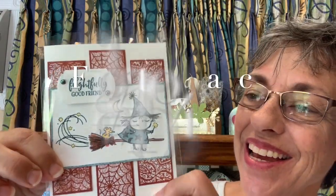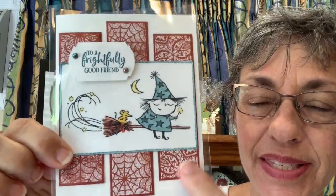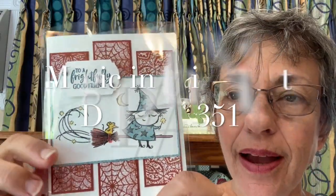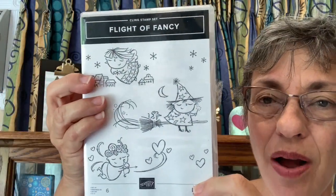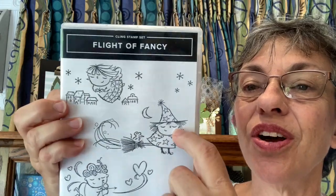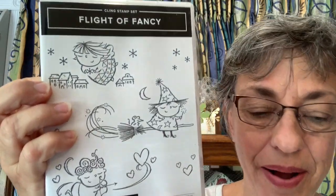This card uses some designer series paper — a Halloween collection called Magic in this Night — and I stamped the witch from Flight of Fancy. This is fun for any kind of coloring. You can also see I have a cute little angel that I haven't used yet, and also a Valentine's option. I do have some options in class if people don't really want the Halloween card — they can make a Valentine one. I also use this paper but it's more of a black and white with roses on it.